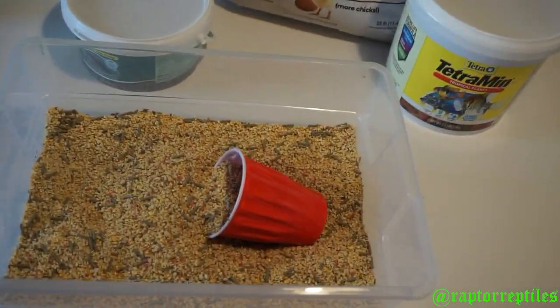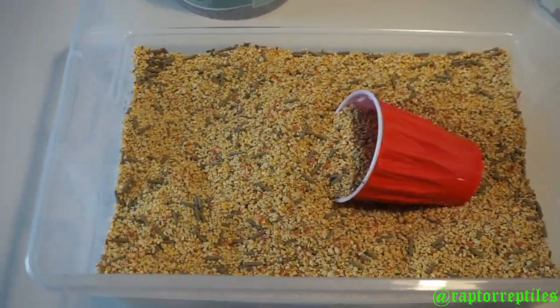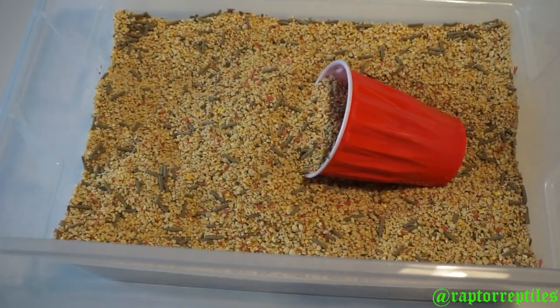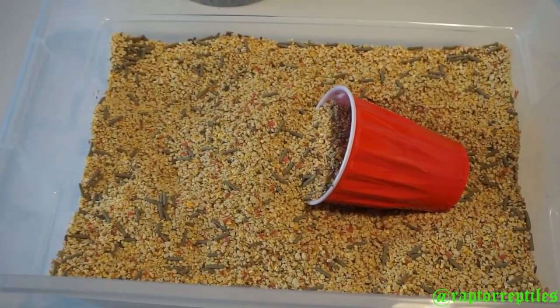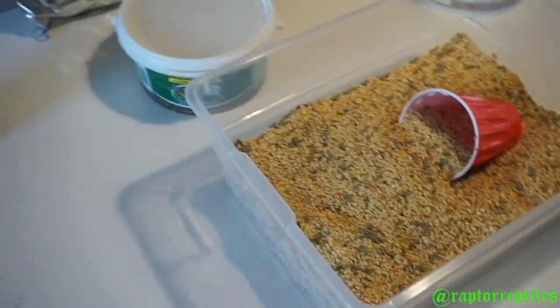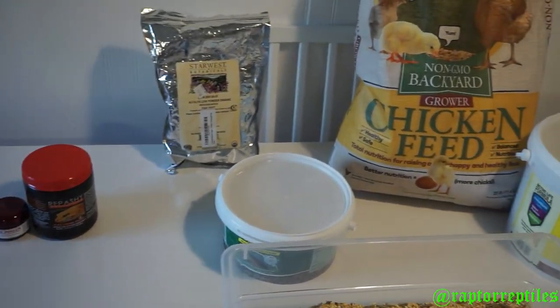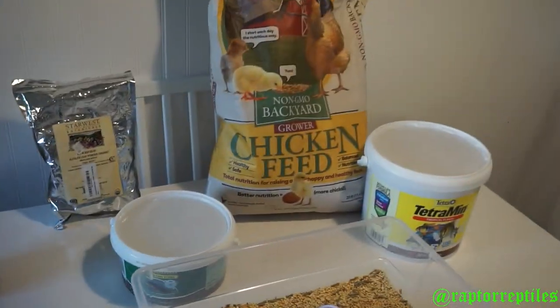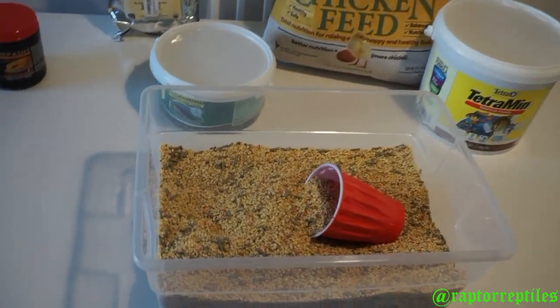It's not the cheapest stuff out there, but if you want you can cut some corners and buy some lower-quality stuff — that's fine. I'm just showing you what I use and what works best for me. I hope you all enjoy these little trade secrets. I've been doing dubia now for like three years so I'm pretty savvy with it.